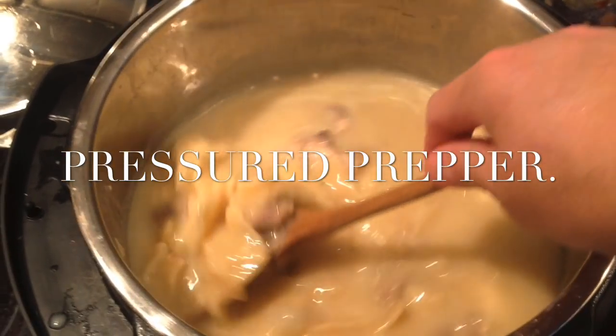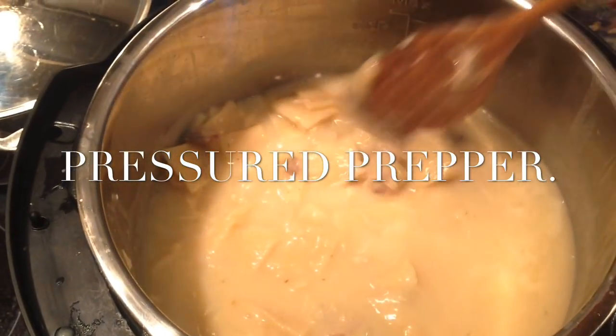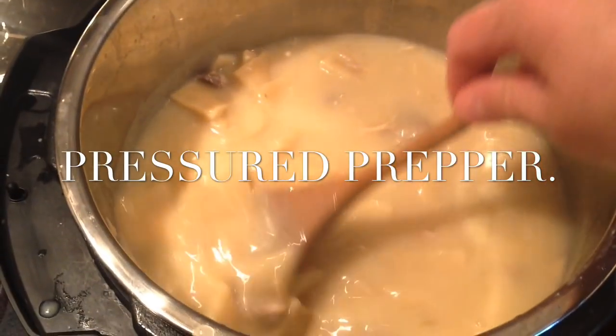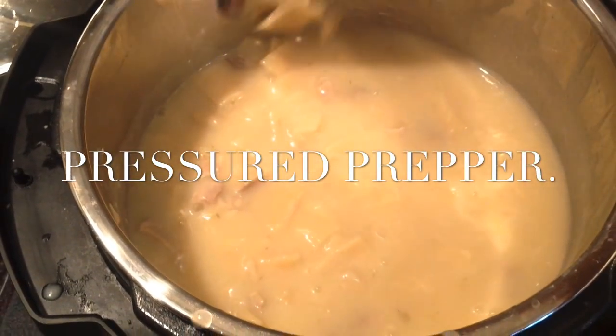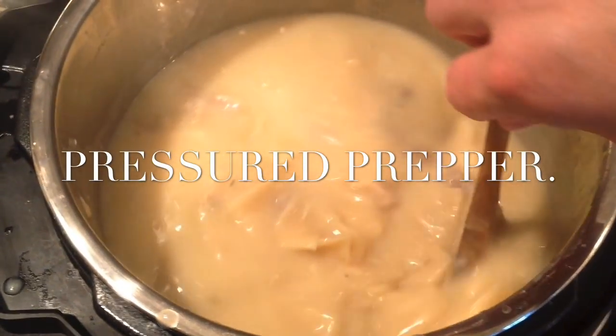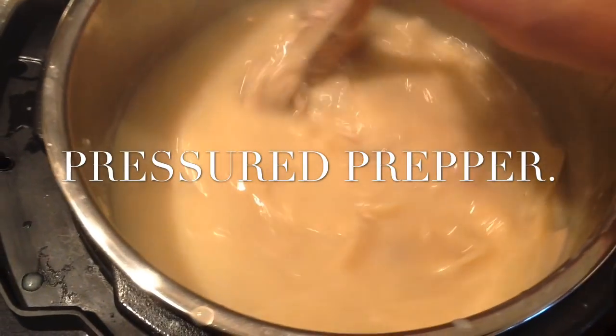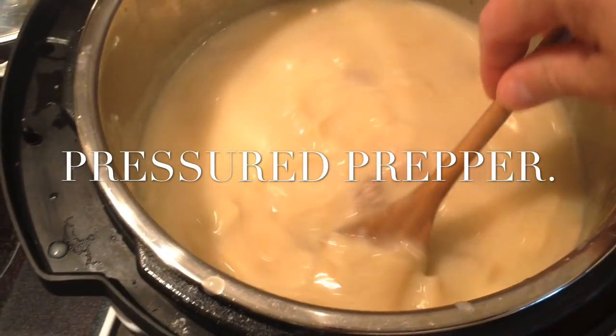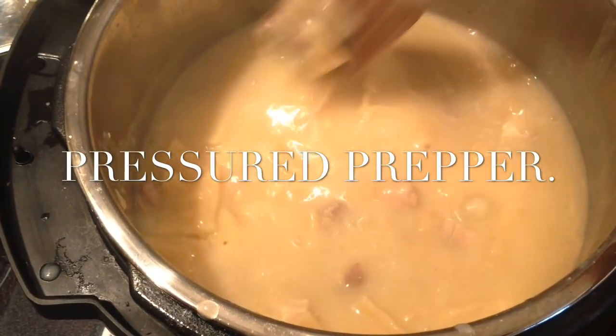Once it's smooth and your dumplings are done, pour the sauce over into the pan of dumplings, stir it up, and add your chicken that you've de-boned and cut up into small pieces. Add that back, stir it up. You can probably let it stay on the warm setting for two to three minutes before it'll start sticking. If it does stick, see my cleaning video.